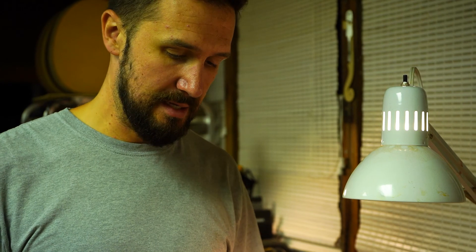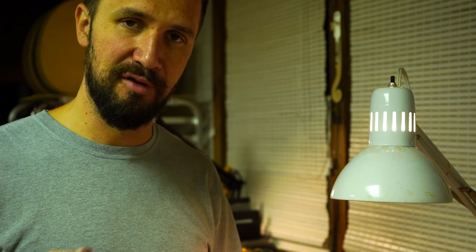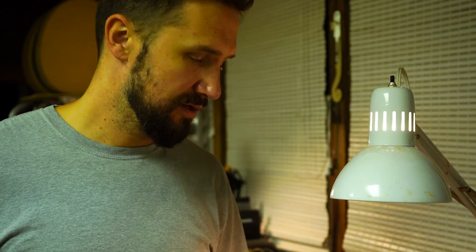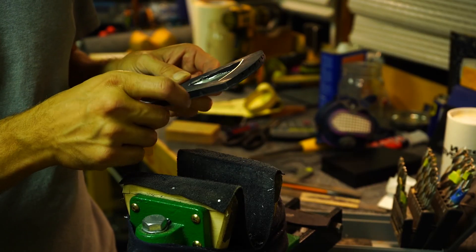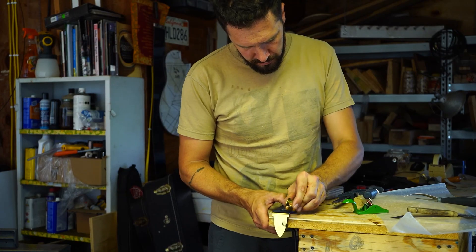Carbon fiber is messy. In my old shop I had an area where I did all my epoxy and carbon fiber work. I can't do that in this shop — it's too small. I'm going to do some of this work without filming because I don't want to get carbon fiber dust on my camera. Basically all I'm going to do is punch a hole through here and use my coping saw to cut this out, then file and sand it clean.